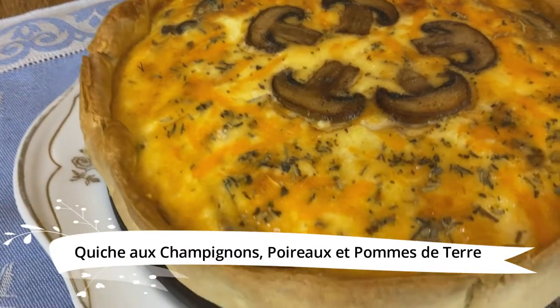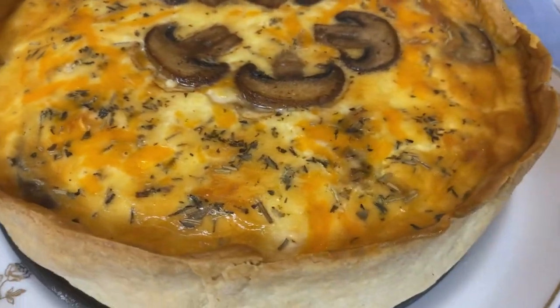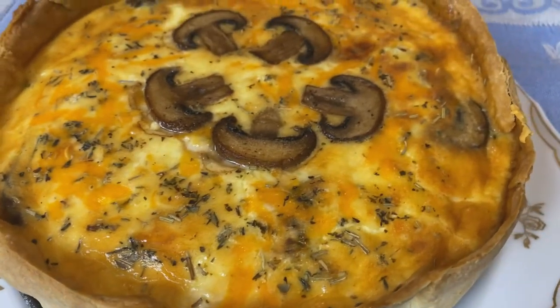What do you get your mushroom-loving friend for her birthday? Today is our friend Catherine's birthday, and Catherine loves mushrooms more than anybody I know. We call Catherine the mushroom ninja — she knows so much about mushrooms. So for her birthday today, I am making her a quiche of champignon, poirot, and pommes de terre, or mushroom, leeks, and potato quiche.